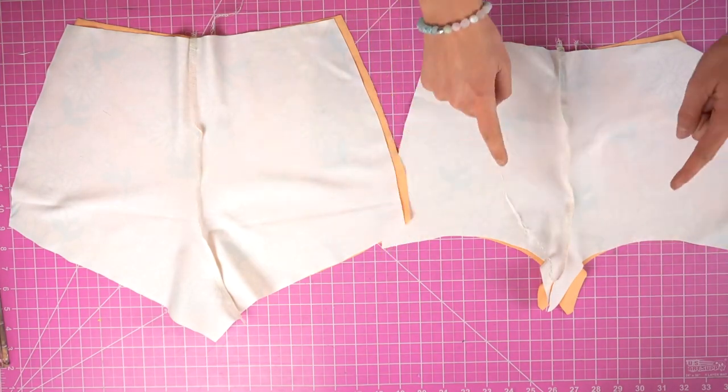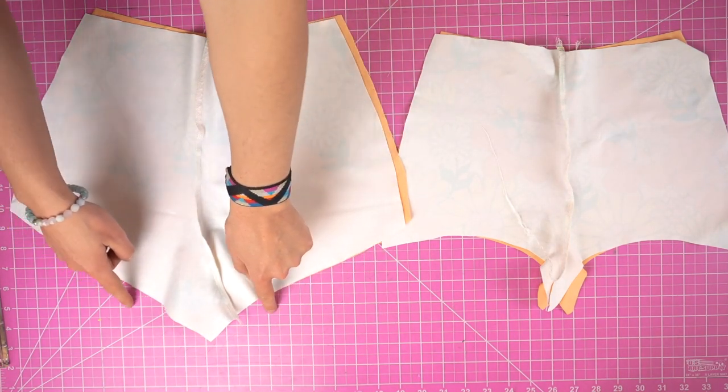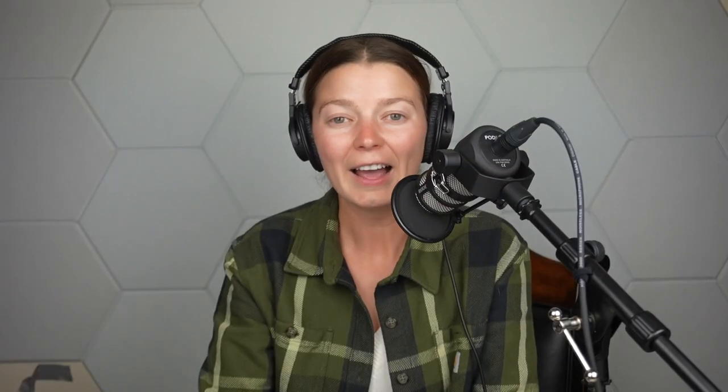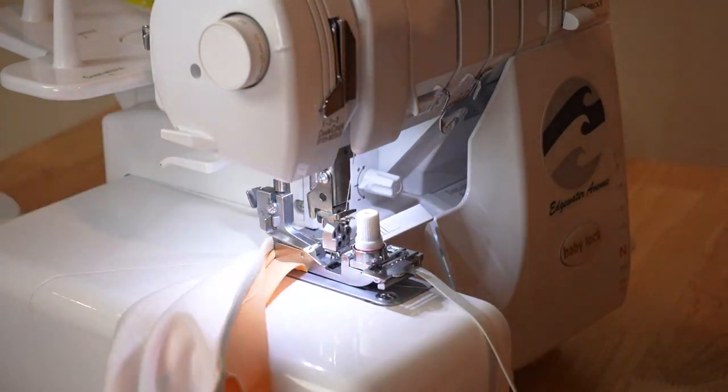Then sew along the waistline and the leg holes. The sides and the crotch should be left untouched. At this step I'm also going to be attaching my quarter inch elastic. When I was testing this pattern, I noticed the elastic actually sat better when I attached it to the lining side instead of the dominant side.